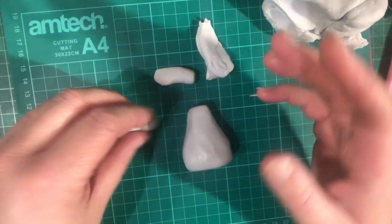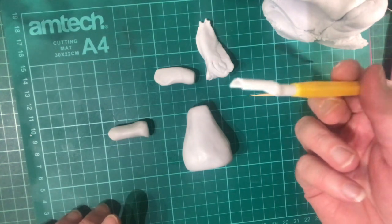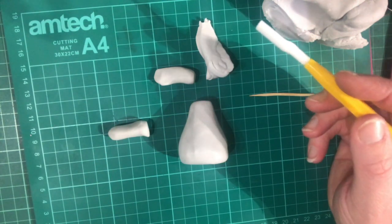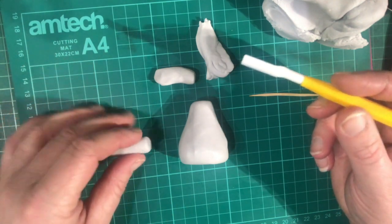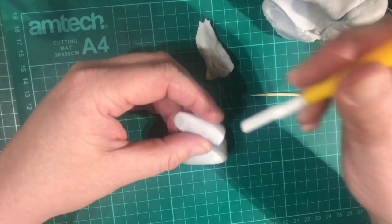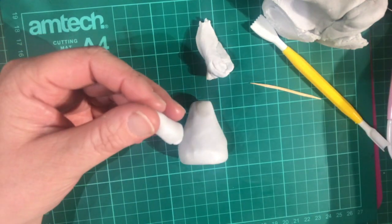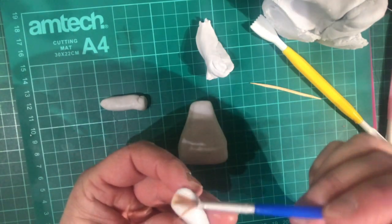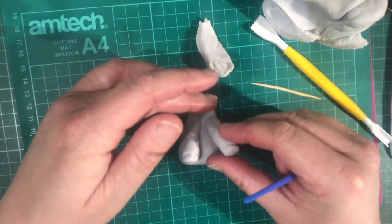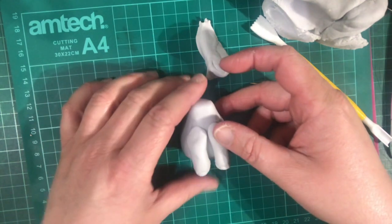To do the elephant's feet, I'm using the smiling tool - you can see the little smiley bit on there. If you haven't got one of these you can use a straw. Just poke it in the bottom to make some indentations - one, two, three. Do the same with the other leg. Then get a little bit of water, stick the feet on there, one and then the other, making sure they sit up nicely. Pop the feet slightly together - there you have the front feet and front legs.